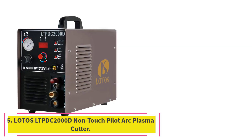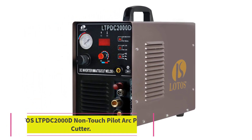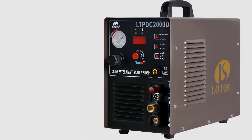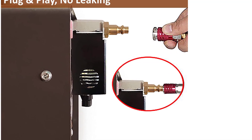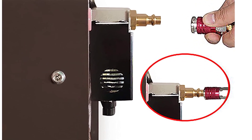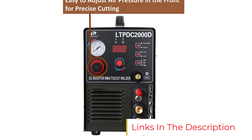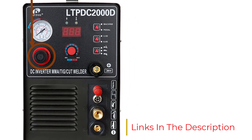Number 5: the Lotus LTPDC-2000D Non-Touch Pilot Arc Plasma Cutter. Most of the time, a welder joins metals. But sometimes operators want to slice them apart, or perhaps cut out a hole or design. A plasma cutter is arguably the most efficient way to do this. Usually that means buying a separate machine, but with this unusual Lotus welder, it's included.